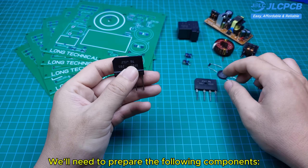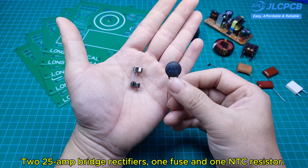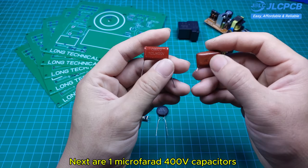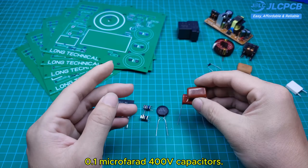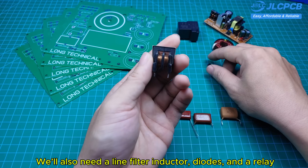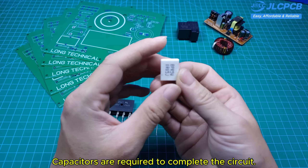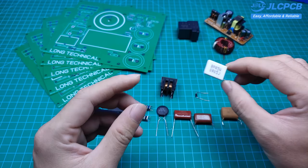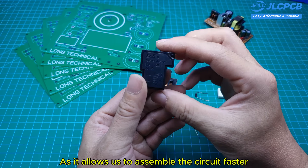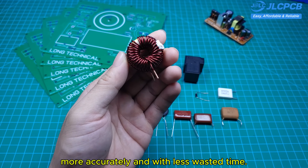We'll need to prepare the following components: 25-ampere rectifiers, one fuse, and one NTC resistor. Next are 1 microfarad 100-volt capacitors and 0.1 microfarad 100-volt capacitors. We'll also need a line filter inductor, diodes, and a relay. In addition, some extra resistors and capacitors are required to complete the circuit. Preparing all these components in advance is very important, as it allows us to assemble the circuit faster, more accurately, and with less wasted time.